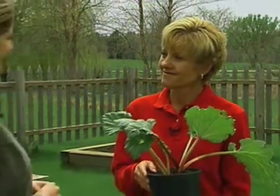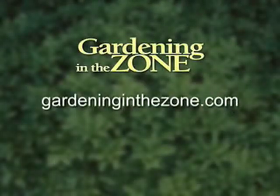Alright, good to know. Thanks. And if you would like more information on rhubarb, be sure to log on to gardeninginthezone.com. I'm Liz Gilman.